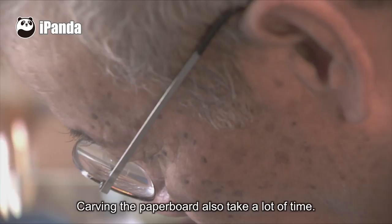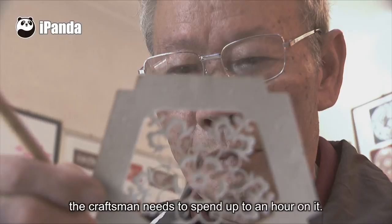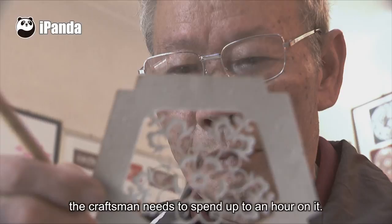Carving the paperboard also takes a lot of time. Just for a small palm-sized flower like this, the craftsman needs to spend up to an hour on it. It would usually take a month to finish a lantern.